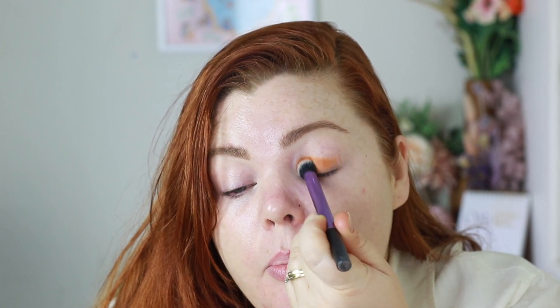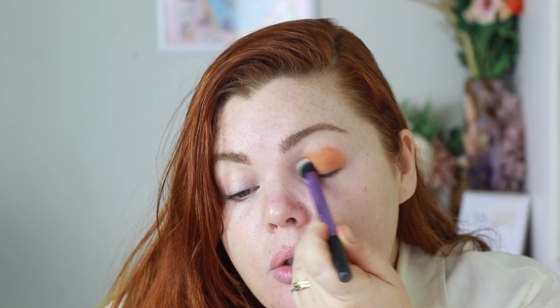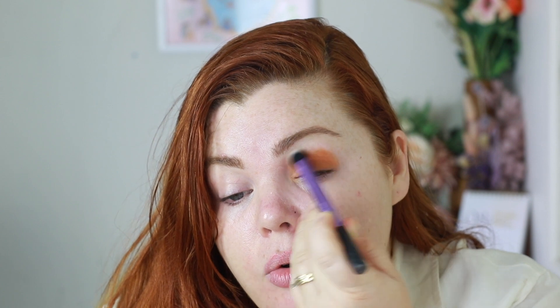We're going to start with the Real Techniques Deluxe Crease Brush. That is a tongue twister for some reason, and it's really dense but also kind of flat so it's really good for this purpose. This doesn't need to be perfect but it's just going to give a really nice solid base for the Glamonatrix to go on to. It's such a good formula — it's really creamy but then it dries down. It's real nice.